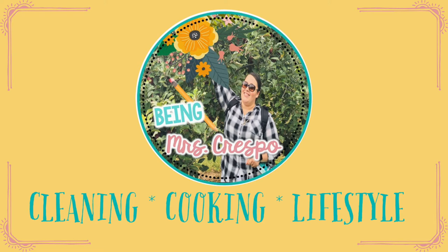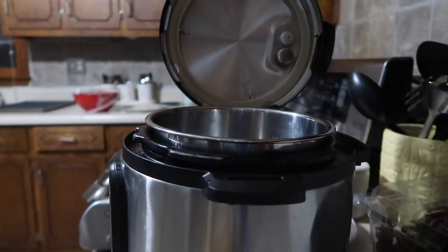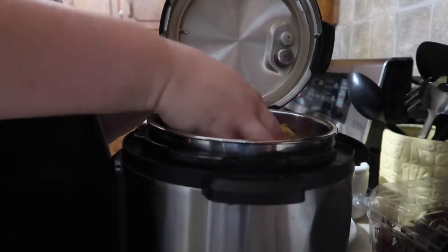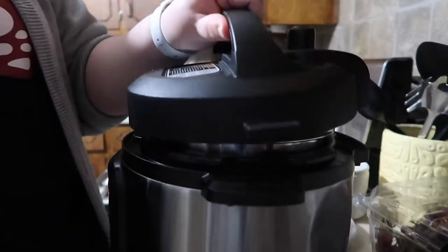Hey guys, welcome back to my channel — welcome if you're new! My name is Delise and I am a full-time working mom to three kiddos. In this video I wanted to share with you some busy mom dinner ideas.